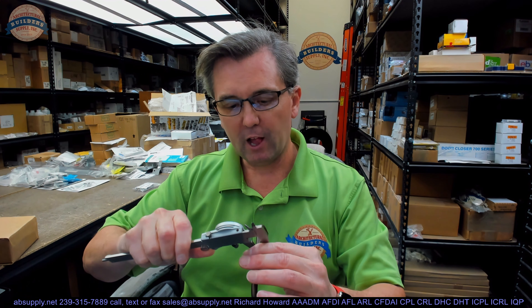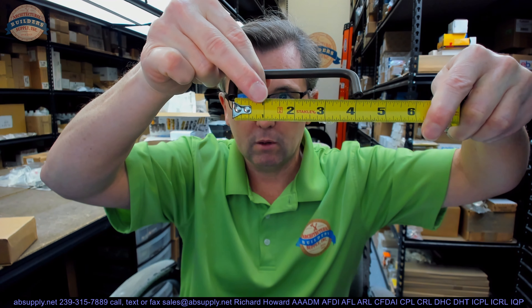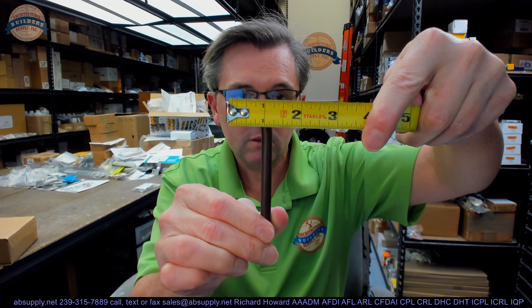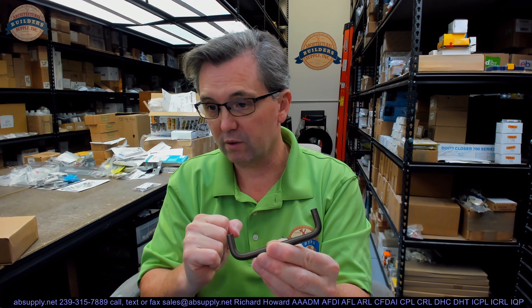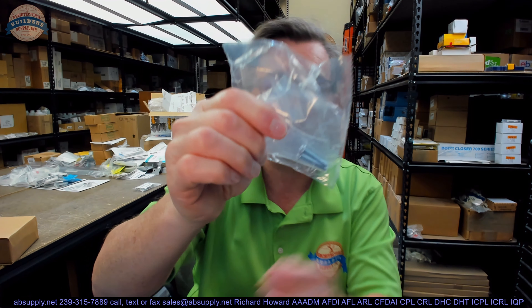They say it is 5/16ths; my caliper says .313, so that is pretty accurate. This is a 4-inch center to center. The overall projection looks like it is about an inch and 3/16ths, so about 13/16ths clearance. OD of course would be 4 and 5/16ths. It will also include a couple of 8-32 by 1-inch machine screws for use in typical installations of 3/4-inch drawer or cabinet fronts.